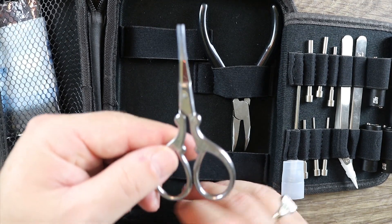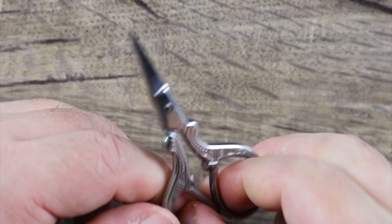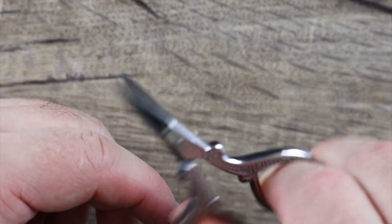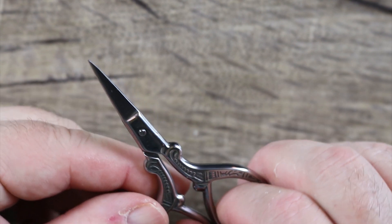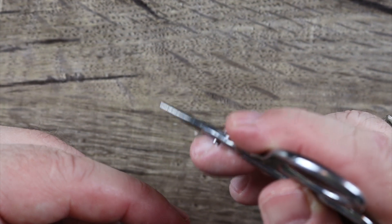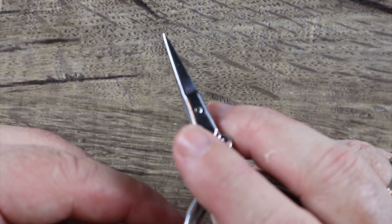Next we have the scissors. You can see they're nice pointy scissors — I like that. They're actually very comfortable and they cut cotton very well. They got a nice snip to them. No problems cutting the cotton, and because they're pointy you could also use the scissors to tuck your cotton in or comb it out a little bit. I like that.